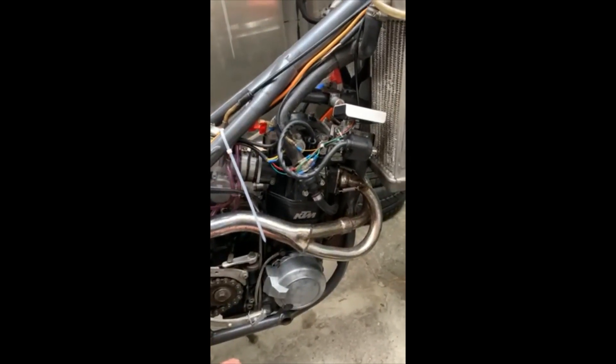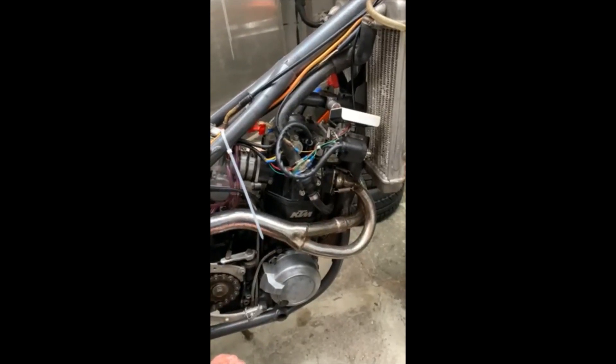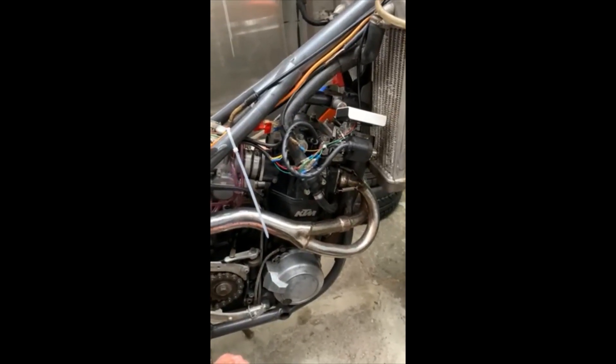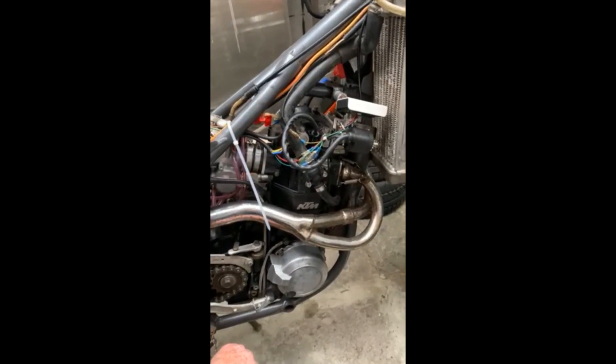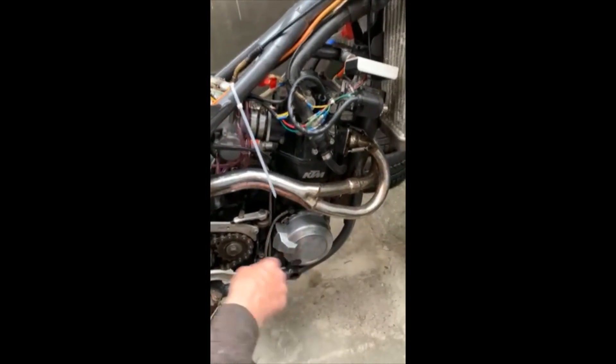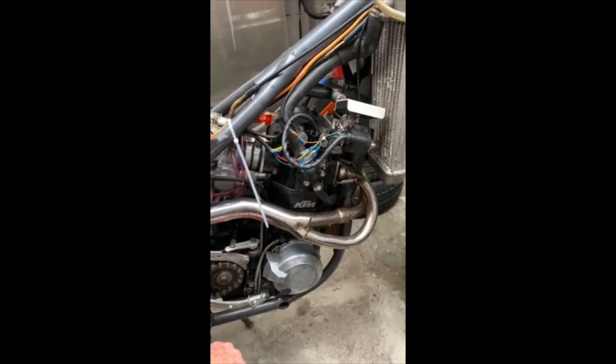So everything's good. I can't recommend the TransMech CDI enough — it's a really good bit of kit. And the Chinese starter's pretty good too. You can't see it because it's under this cover. It took a bit of fettling to get in there, but it's in there and it's working.